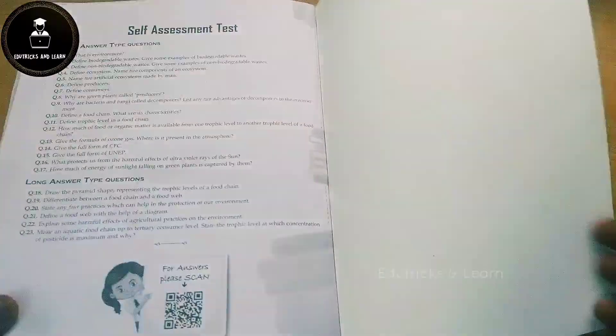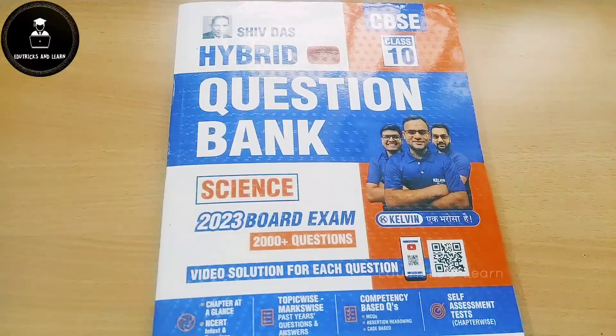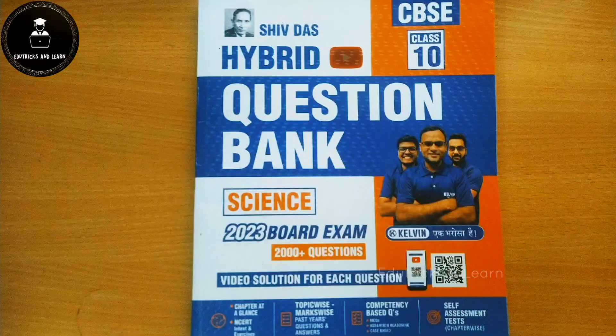This will help you crack the board exam. That's all about the Shivdas Science book. If you want to buy this book, the link is given in the description box. In the next video we are going to see the complete review and unboxing of the Shivdas Social Science book. If you have not yet subscribed to our channel, please hit the subscribe button. I will see you in the next video.